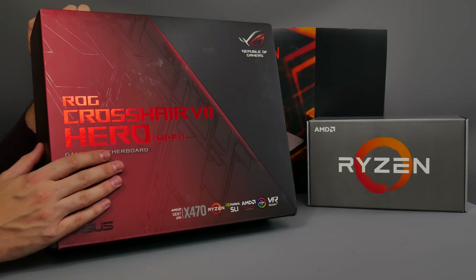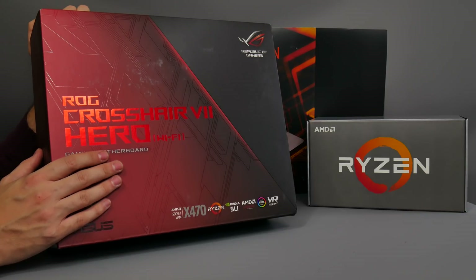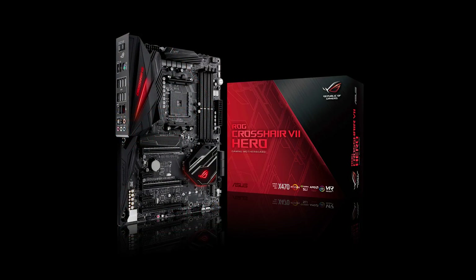This is one of the two motherboards I received direct from AMD to test its new Ryzen second-generation CPUs. You can see my unboxing of those CPUs in another video, as well as a look at the MSI board which is also in the box.